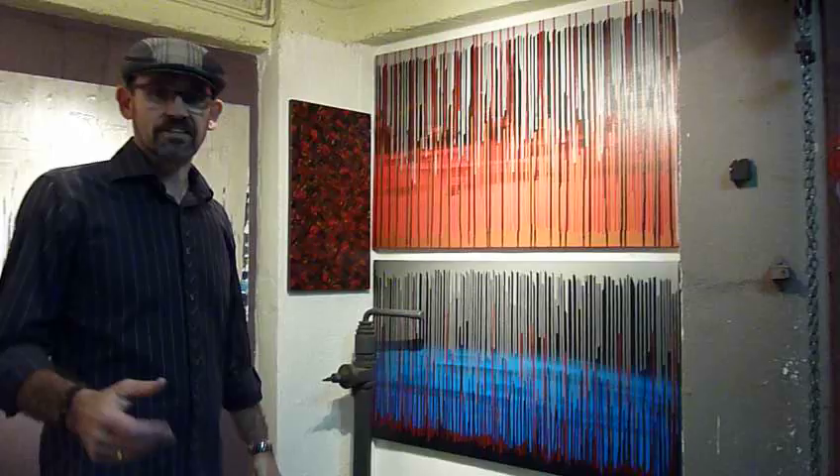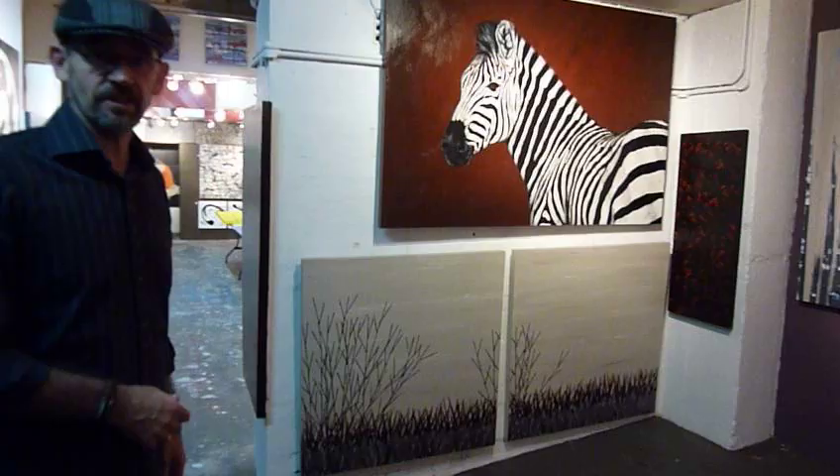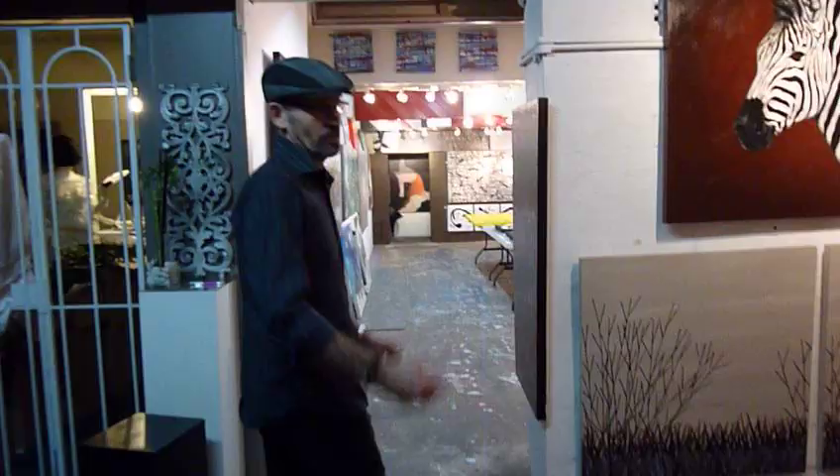Here we have 'Hanging by a Thread' in two different color combinations. As you can see they're quite stunning when they're on a wall. On the back wall we've got 'Hidden City' in blues and beiges, and across down here we've got 'Grasses' in a two-piece set, with a nice zebra over the top. Where else would you sit a zebra but on top of grass?